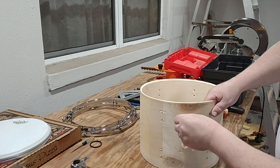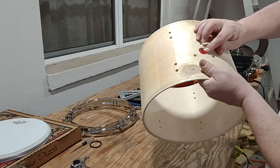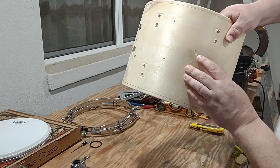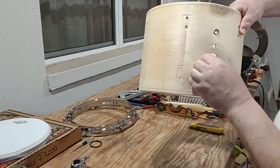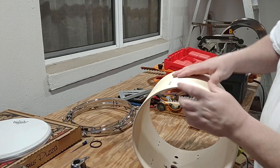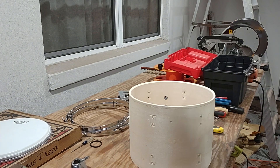Any color you want to paint it, you can paint it and it should be good. You're left behind with kind of a rough shell — there's a dent from when I got it. We'll get some sandpaper and just sand these down really good. Possibly I may paint it or stain it — that's an option that you can do.